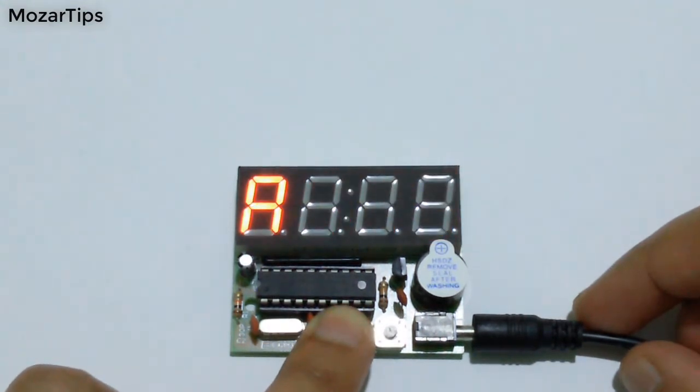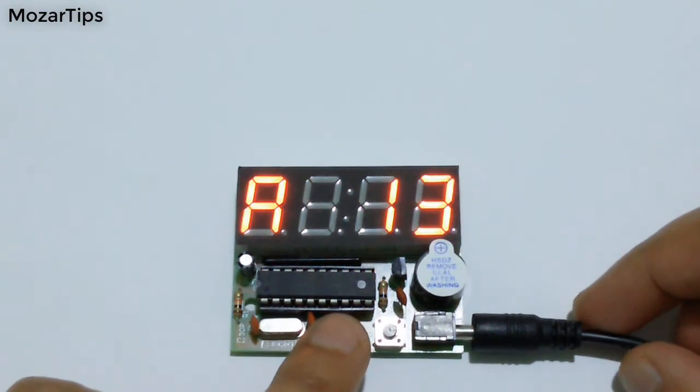Pressing this button and holding for a second, it goes into setting mode. There are nine settings.